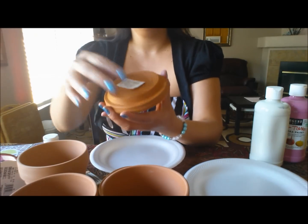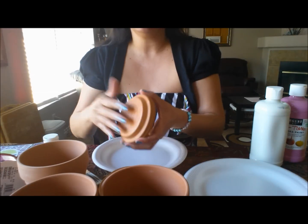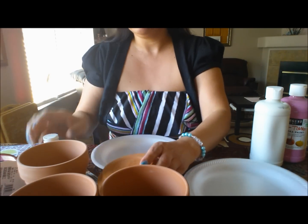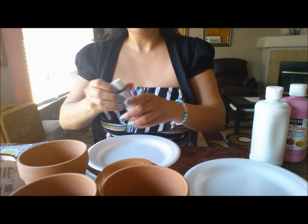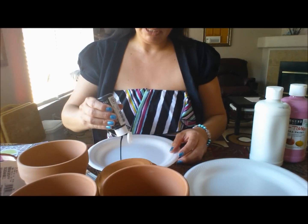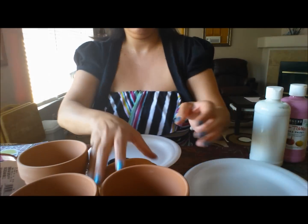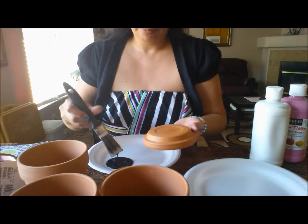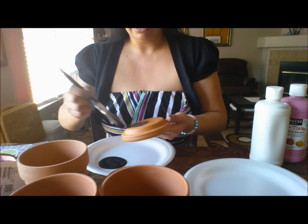First thing you're going to do is take off any stickers that are on your pots, your saucers, and your glass bowls — I already did that. Then get your paint, shake it up, pour some onto your plate, grab your brush, and just start painting the lid.